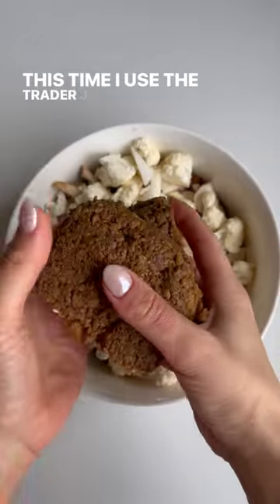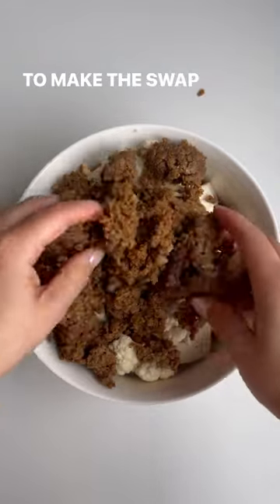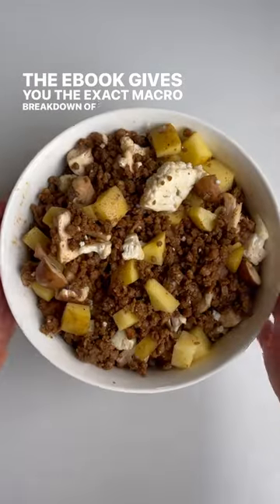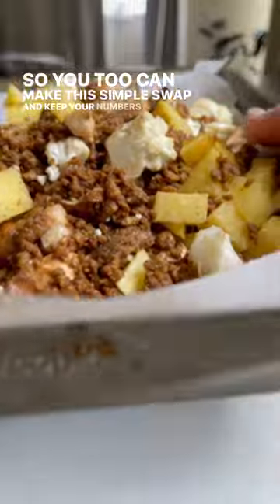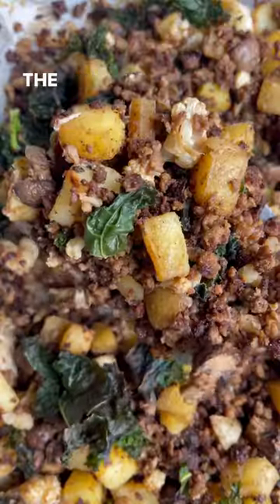This time I use the Trader Joe's beefless grounds, but in my ebook I use the Gustafoods brand. To make the swap easy and macro-friendly, the ebook gives you the exact macro breakdown of the grounds so you can make this simple swap and keep your numbers tight. Season, bake until crispy — ebook and recipe details are in the caption.